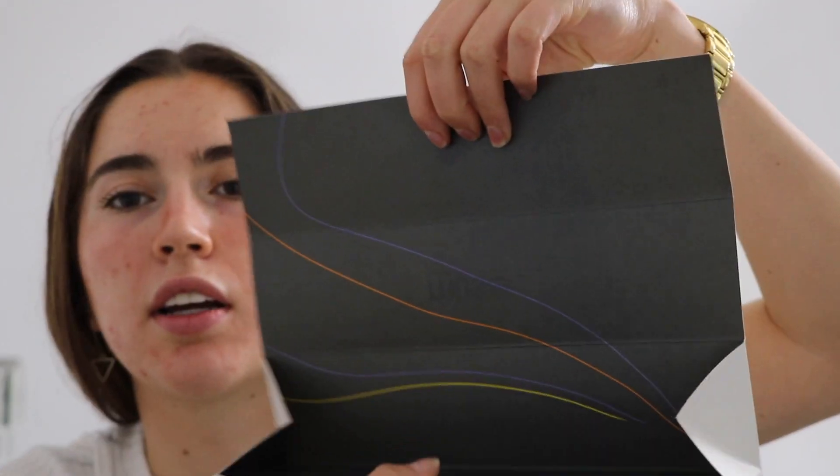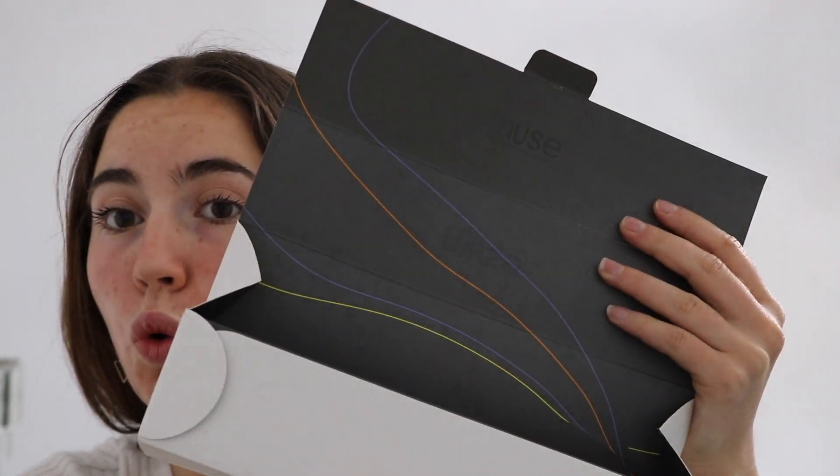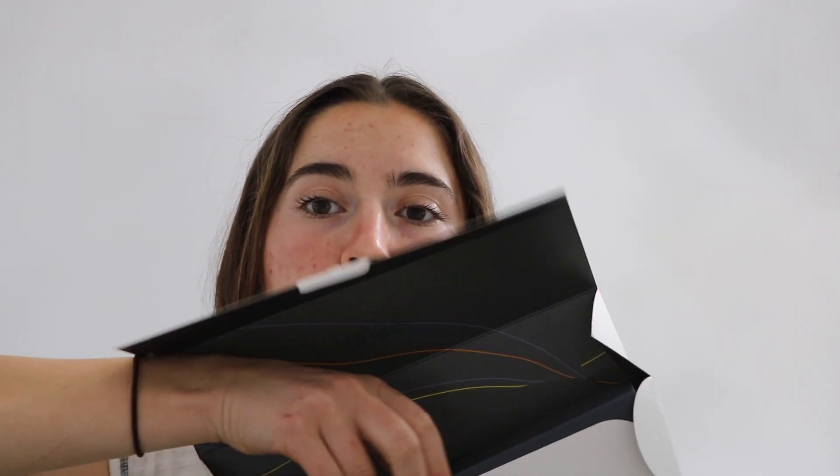This is actually more difficult than I thought to open. There we go — it opens up. Look at this packaging — very nice. We've got some waves leading down. Great marketing technique considering we're going to be recording brain waves with this. It kind of reminds me of the packaging for an Apple Watch if you've ever had an Apple Watch.